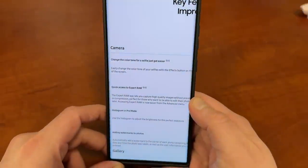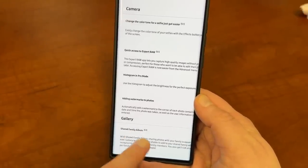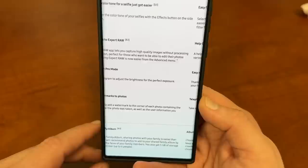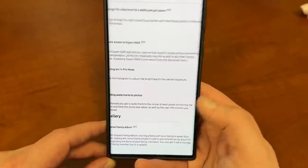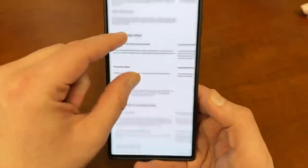This is absolutely massive — super excited about that. Moving on, there's a new gallery feature: a shared family album. Sharing photos with family is easier than ever, with recommended photos to share and five gigabytes of storage per family member for up to six people. Not a huge revolutionary feature, but kind of cool.